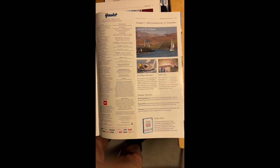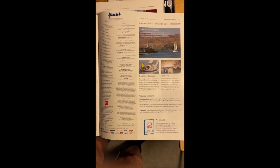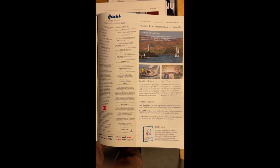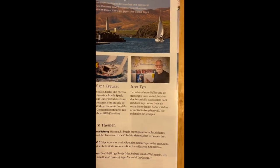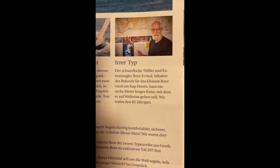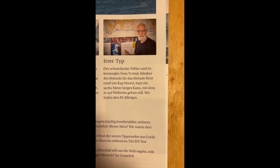Hello friends, this is Urvind. And this is a bonus — especially for German readers. In the Jacht magazine, it will be soon. It will be a rare type of Swedish Tufler and Extremsegler. It will be an Urvind.